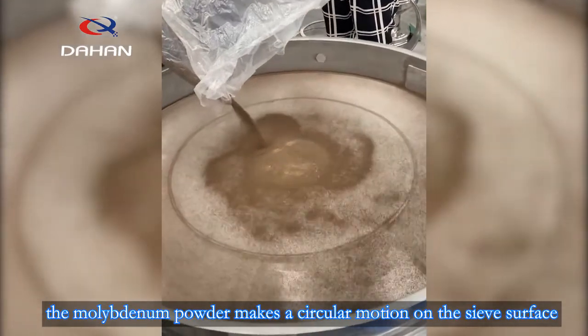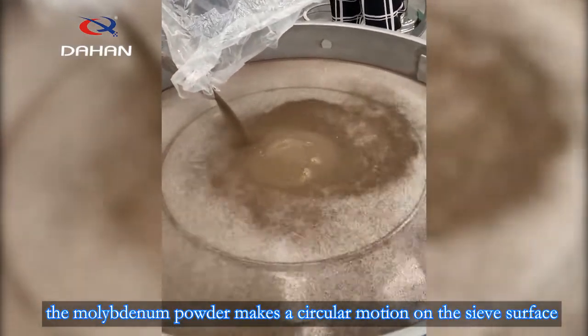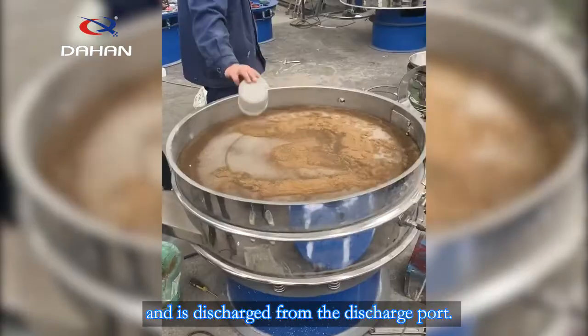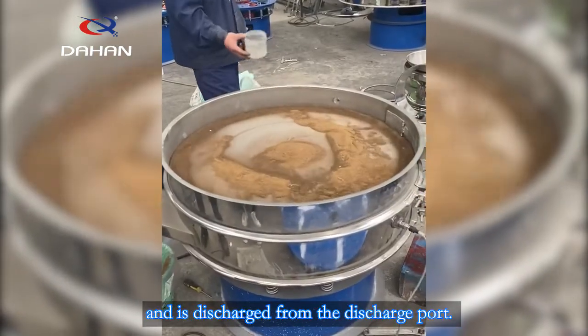The molybdenum powder makes a circular motion on the sieve surface, passes through a 200 mesh sieve, and is discharged from the discharge port.